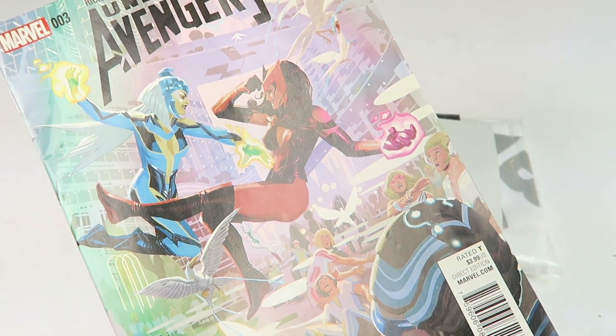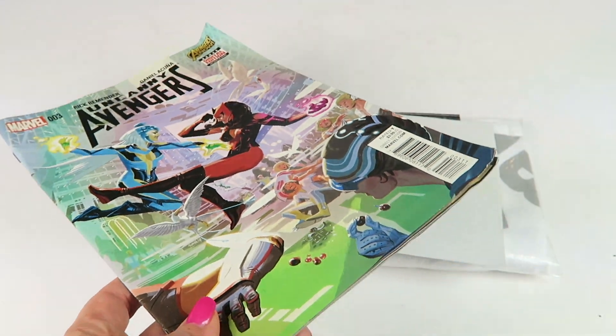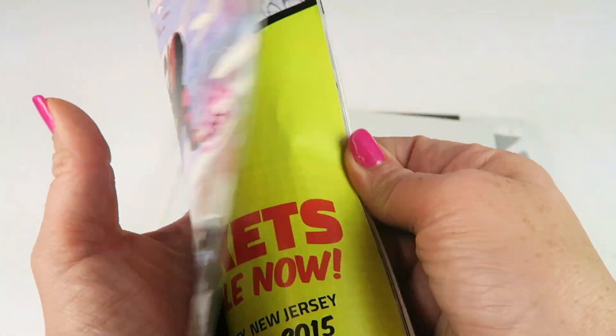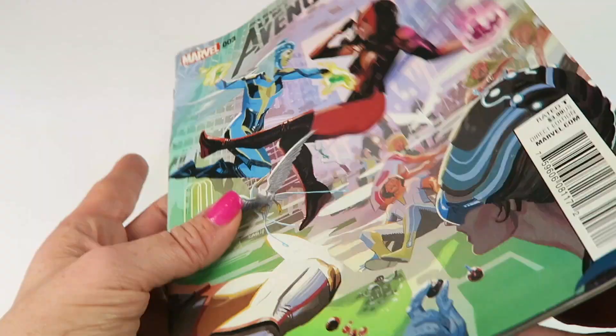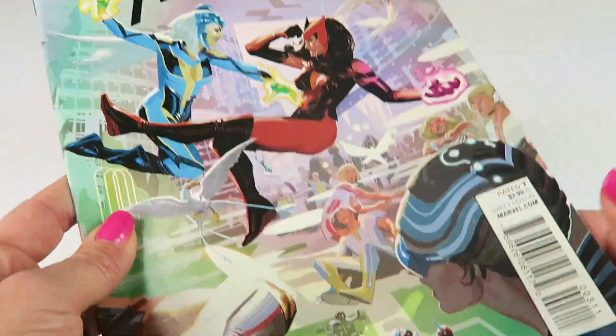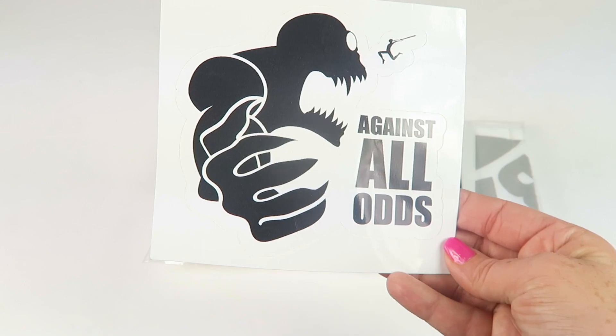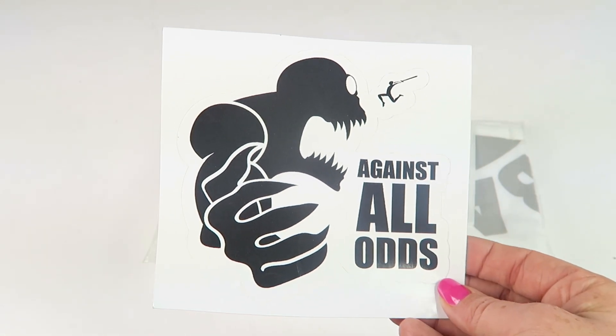So this is the Uncanny Avengers Marvel issue number three — a digital edition bonus that retails for $3.99. They ship in a polymailer bag so it is a bit bent. If you're a collector, this is not the subscription for bagged and boarded collectibles — it's more of a fun, casual reading kind of thing.